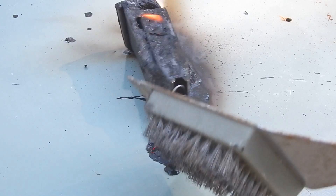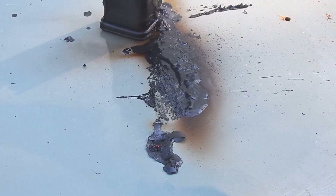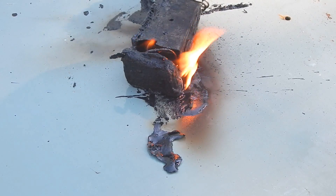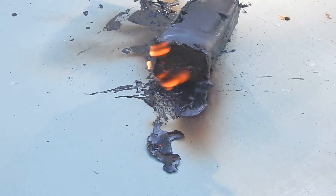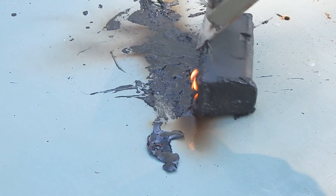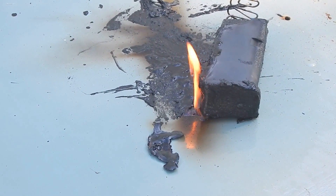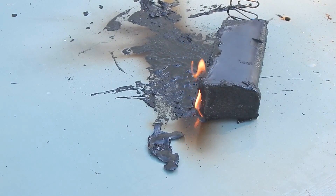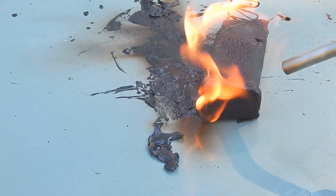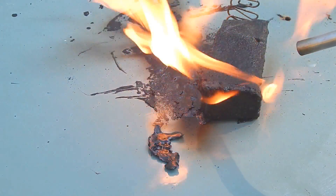You can really start seeing the shell there. It's burning pretty good. Need to do some burning on this side here. It's really taking quite a bit longer than I thought it would, to tell you the truth. You can just see it sizzle in there.